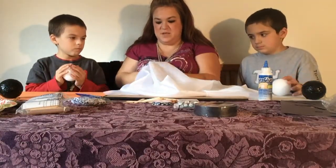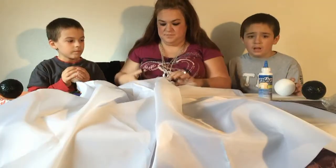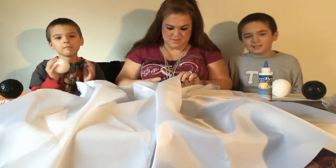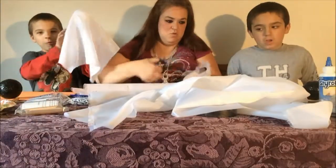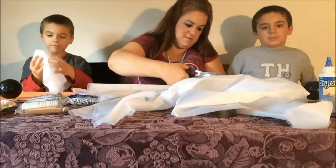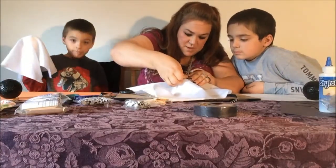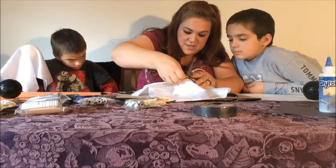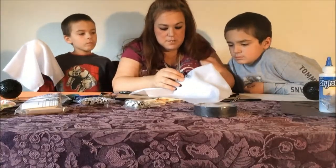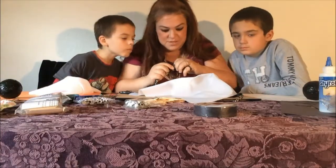It doesn't have to necessarily be too even, just big enough to cover the ball. And these scissors stink. Like so. Then we're going to stick the tack in right in the top, so it gets the ribbon and the... It's not working. Hold on. Get through it. My arm's getting tired. Doesn't want to go through the ribbon at the same time as the ball.